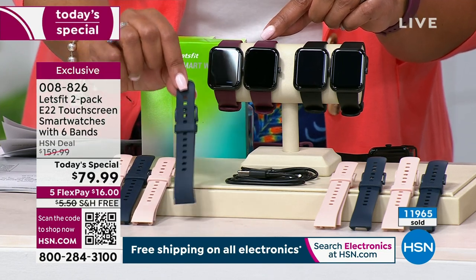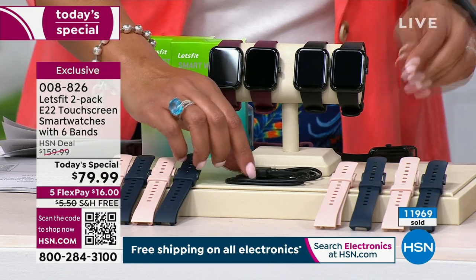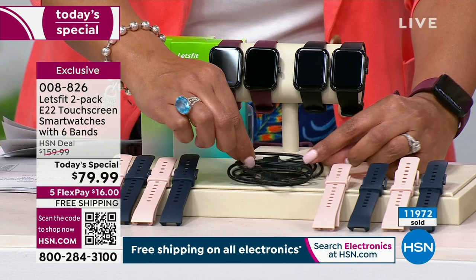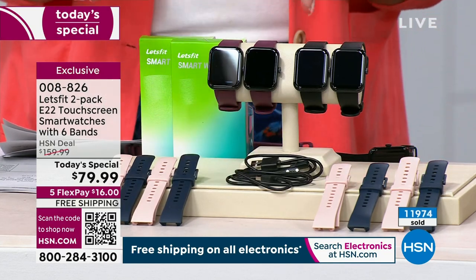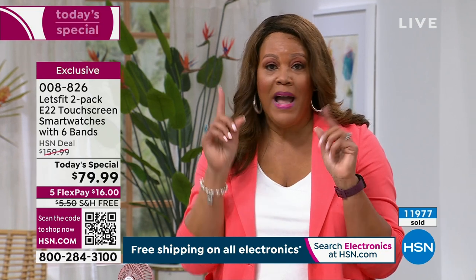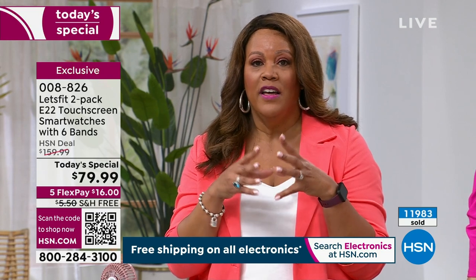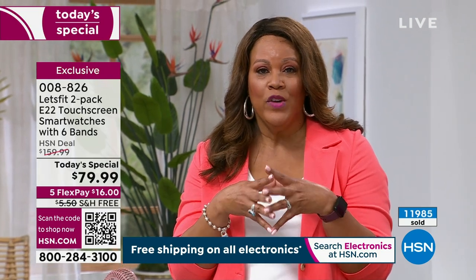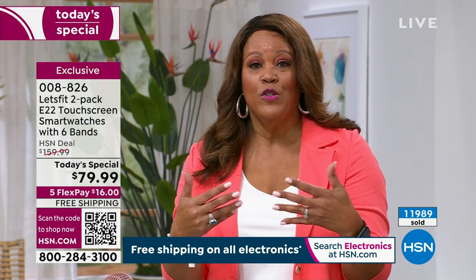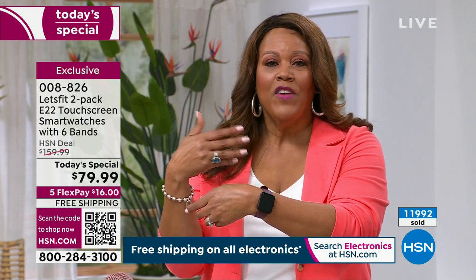You could spend $50 to $100 just for one band — we're throwing in these four additional bands for free. We're also giving you your two charging cables, so we're not nickel and diming you. And then you can simply give this as a gift. But don't wait, because this price — buy one, get one — you can't find anywhere else. It's the best deal we've ever done on the most feature-rich watch.